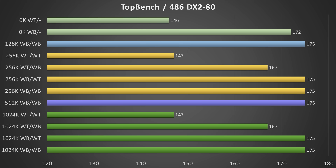In TopBench, we can see once more that the write-through cache strategy is inferior to the write-back strategy. However, in this benchmark it doesn't look like the level 2 cache plays a big role, specifically when your CPU supports a write-back cache strategy - it is almost on par with the best results. Take these results with a grain of salt.